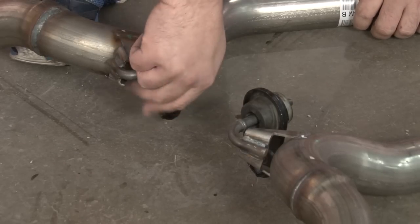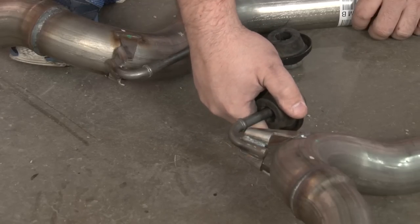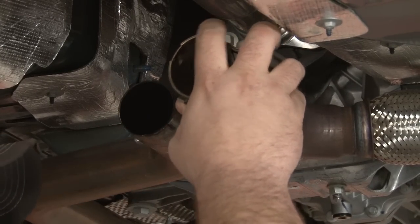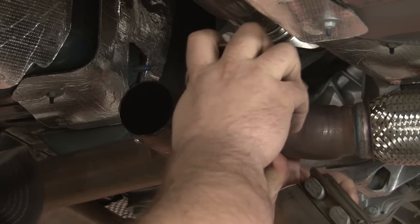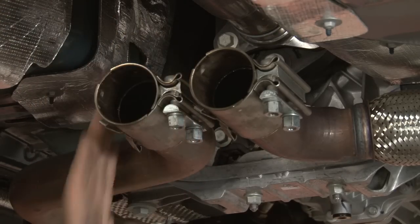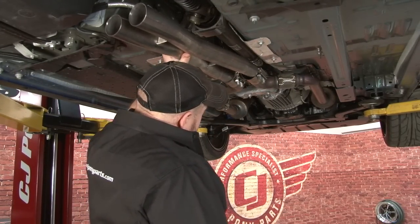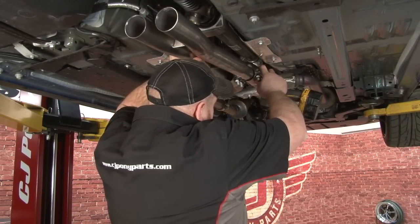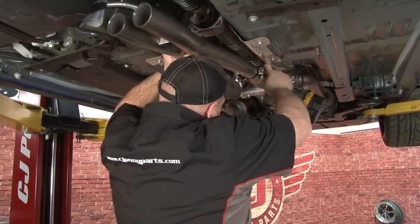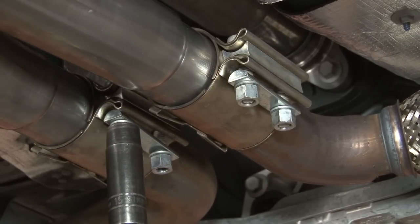We're going to remove these clamps off the factory pipes, then install the factory clamps back on the factory pipes. Start by putting the Borla X-pipe into the stock clamps, centering the X-pipe and snugging up these clamps. Don't tighten them all the way yet — you'll have to adjust them later.